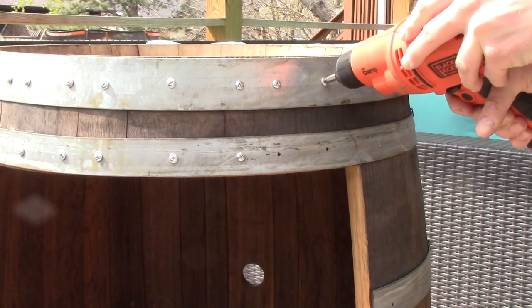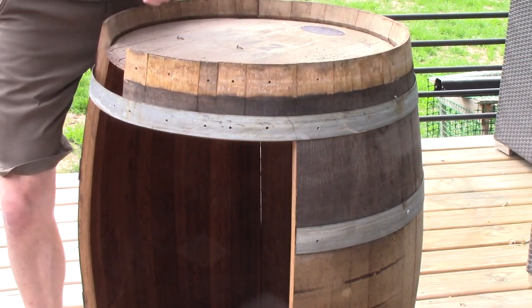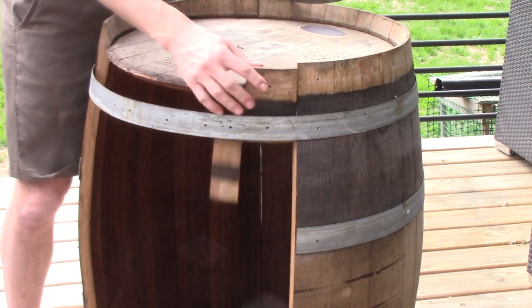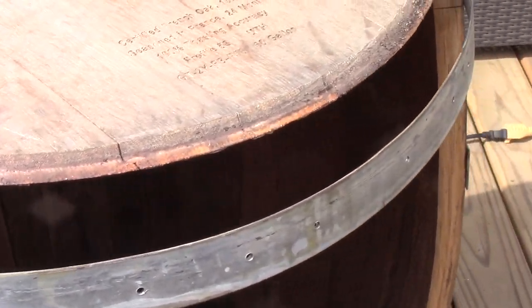First step is to remove all the screws or nails that I would have put on, or you would have put on, or the vineyard themselves would have put on — whoever had the barrel before you. We got to get all those screws and nails loose. If you didn't cut a door in your barrel already, these top staves won't fall right out, but I had my door pre-planned and they're just held in there by a little groove in the wood.